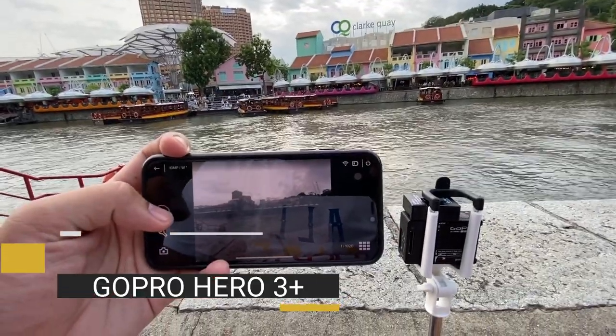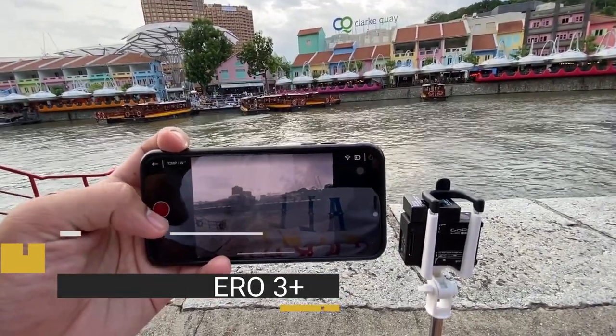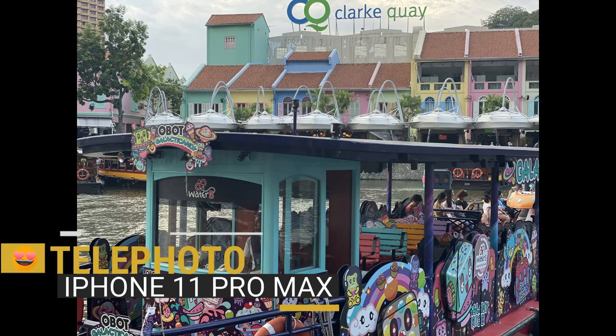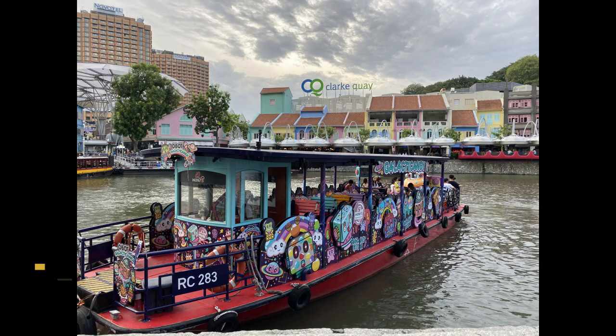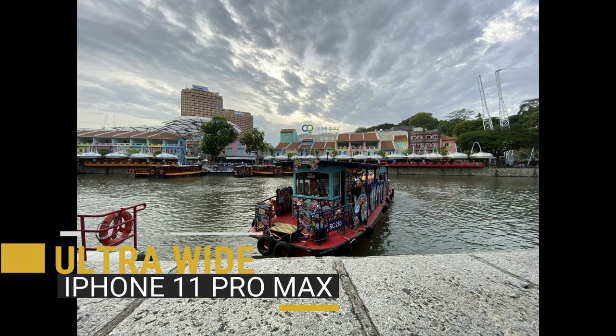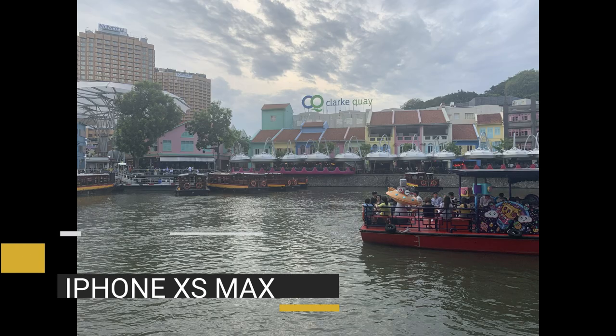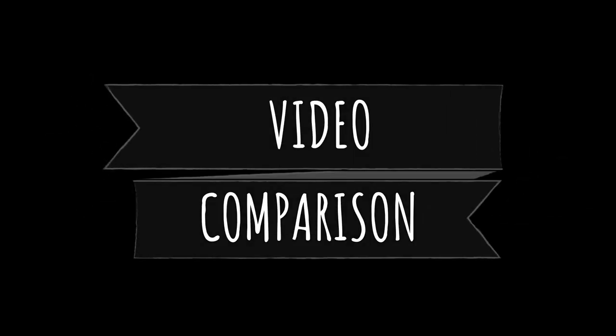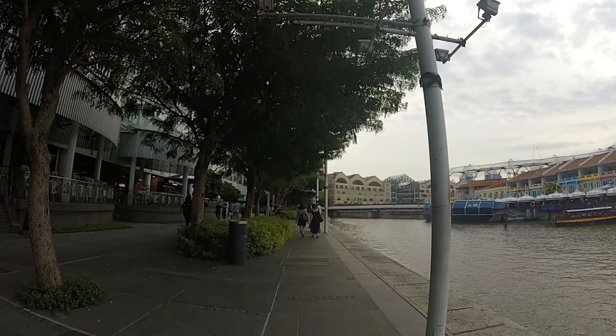I'm controlling the GoPro from my phone. So here are the results. This is telephoto from the 11 Pro Max. This is wide — you can really see the color and picture quality. And this is ultrawide. I really, really love this ultrawide effect. This one is XS Max, and this one is from GoPro Hero 3 Plus. From there you can already see the difference — this is a really big improvement on photo quality.